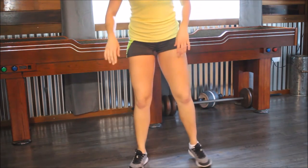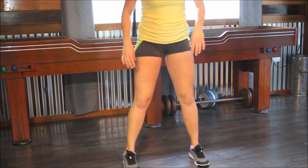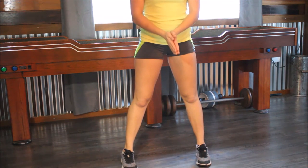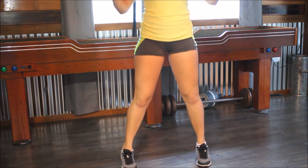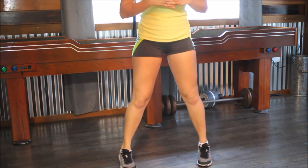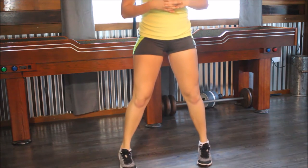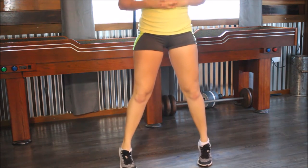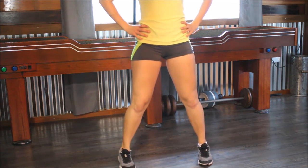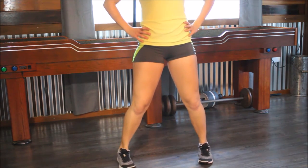I don't know if you can even see my calves in this — it's kind of weird lighting, but it's okay. Set, go. One, two, three, four, five, six, seven, eight, nine, ten, eleven — come on — twelve, thirteen, you can do it — fourteen, fifteen. That's all you got to do to make these calves nice and tight.